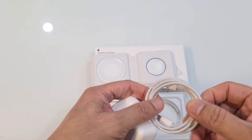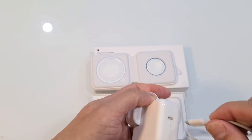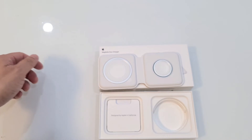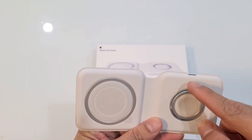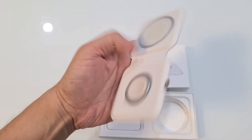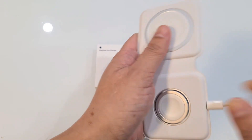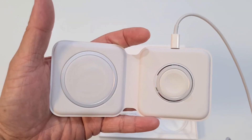So we'll plug it in and show you a demonstration of how it charges. If you pick this up, you'll see an indent here — and that's where the lightning cable would go in. And this is how you can charge your devices.